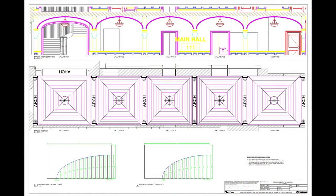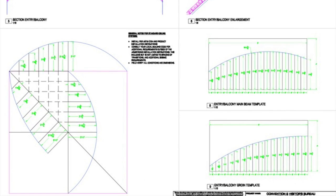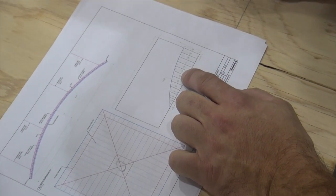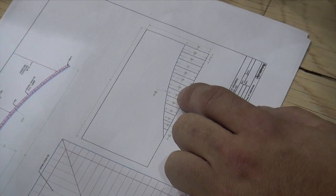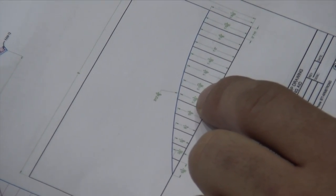Your Armstrong installation specialist will work with you to create your project-specific shops, which include RCPs, section cuts, and radius templates. Let's watch a carpenter's training installation step-by-step and see just how easy your next groin vault installation can be.